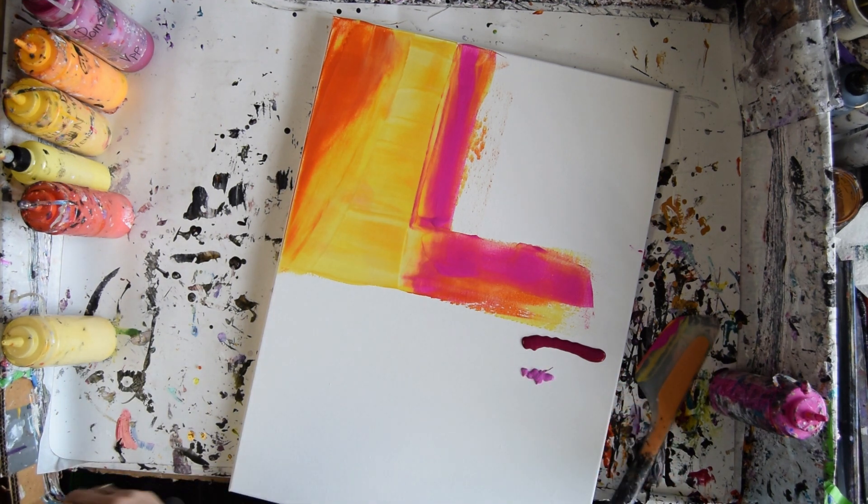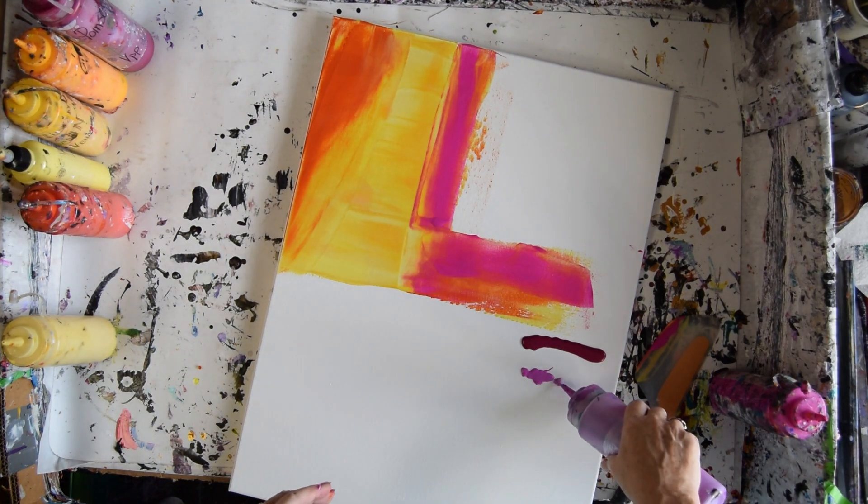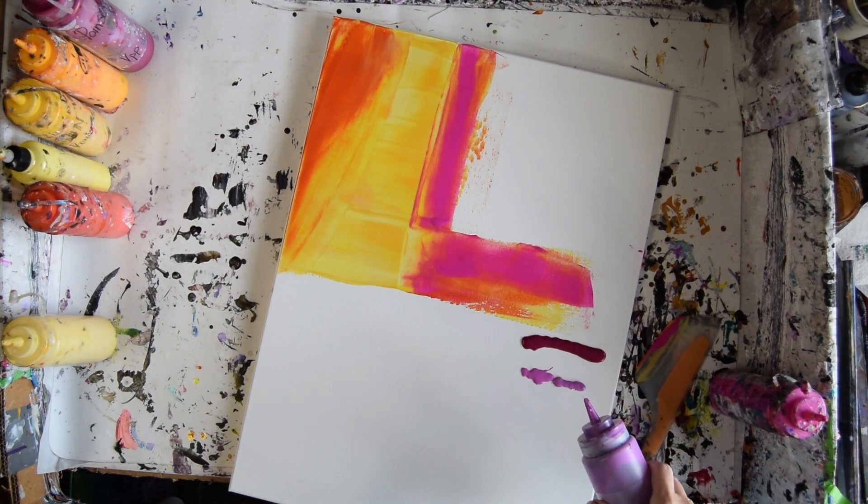It reminds me of Water Lily, which is a new Prism Pour — a slightly more purpley color. And I think I'm going to use some Miami Magenta, as long as I can get the tab out of the top.